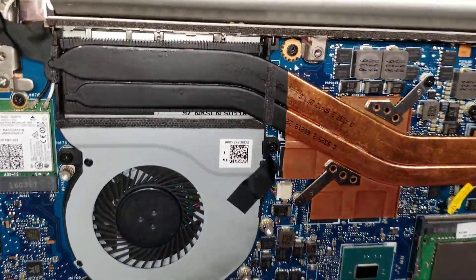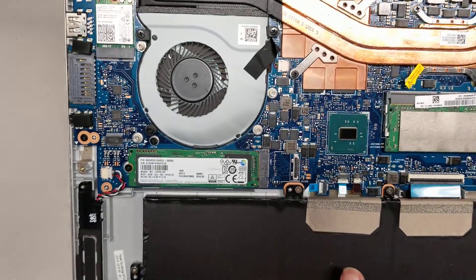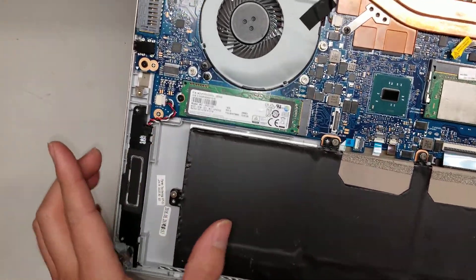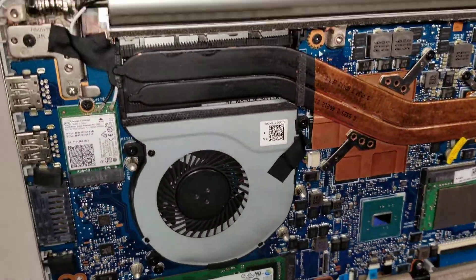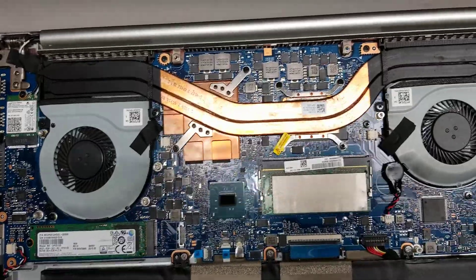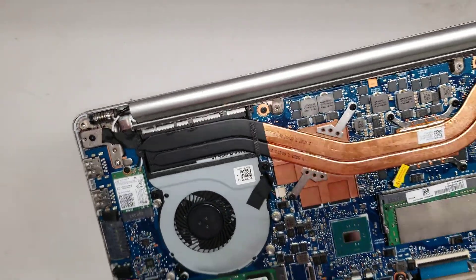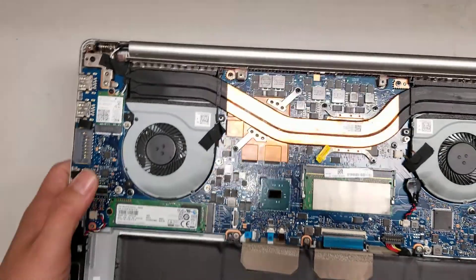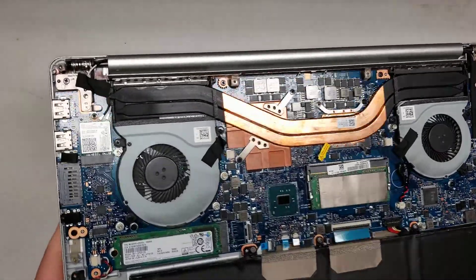That's pretty much it. I'm not sure what this connector here is for, but it looks like it could possibly be a hard drive connector — maybe on some models they have a smaller battery and put a hard drive here. It's labeled J5105. The CPU and GPU are all soldered to the board so you can't really upgrade them, but you can take it out and redo the thermal paste if you need to. The screen looks pretty easy to change — you just have to disconnect the wireless antennas and the LCD cable, undo the hinges, open it to 90 degrees and take it out.